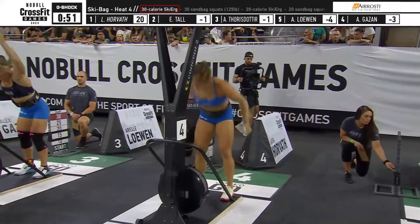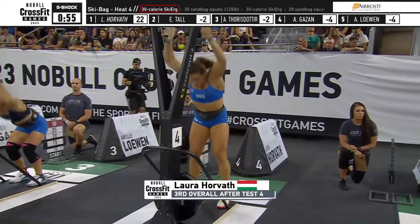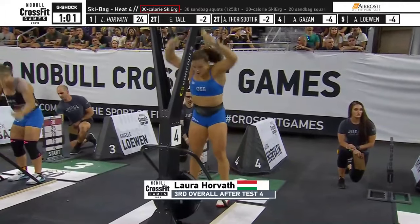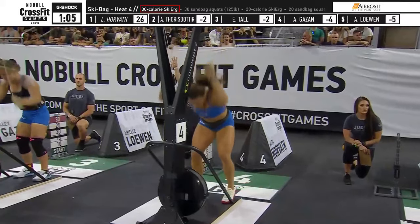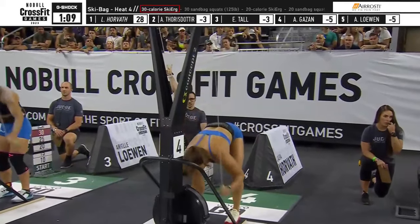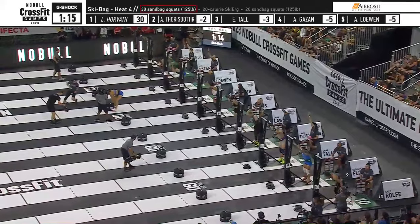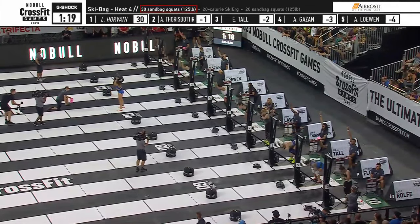You don't. You kind of just rely on knowing yourself and knowing what's best for you. If I were to be out on this floor doing this workout, I'd probably ease into the skier a little bit, knowing that I have 50 sandbag squats to complete and knowing that there's been some no-reps and hearing the chatter — you do hear the noise underneath the stadium while you're warming up. I'd be like, okay, I just need to stay with a consistent pace, not necessarily sprint, but just stay steady on the ski and sell my soul to the squats.